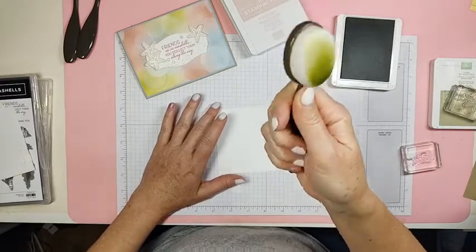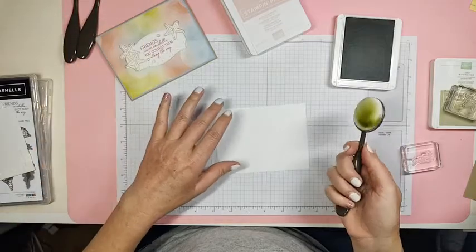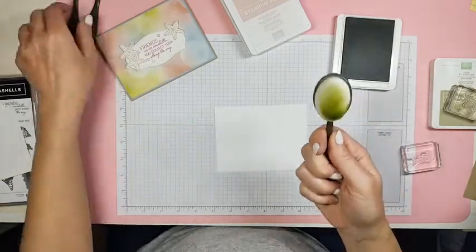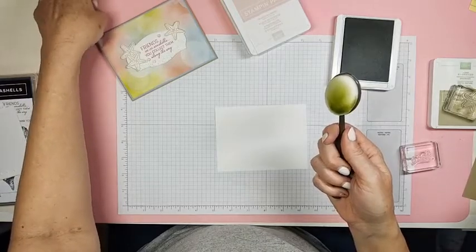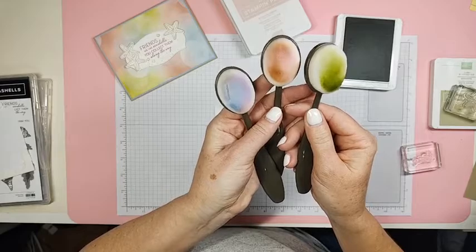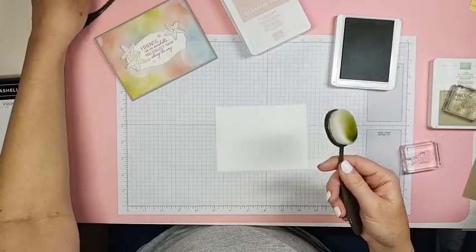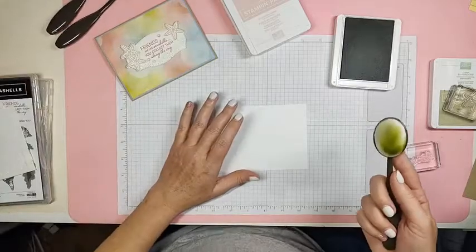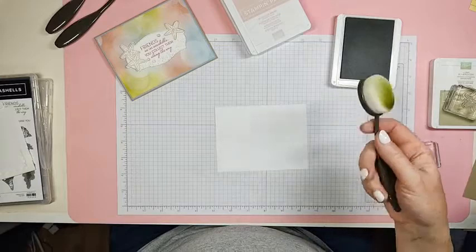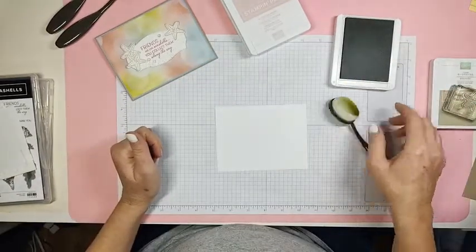I love the blending brushes — they're so much fun to play with, they really are. If you don't have some, you need to get some. You get three in a pack and they are $12, but three would probably be plenty because you can wash them out — just rinse them with water and leave them flat to dry.